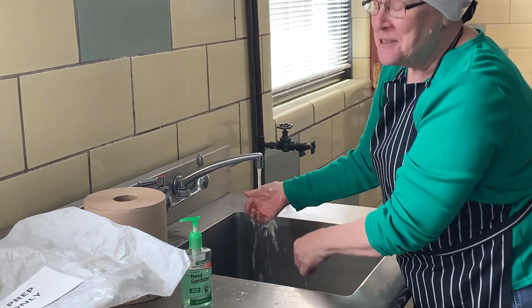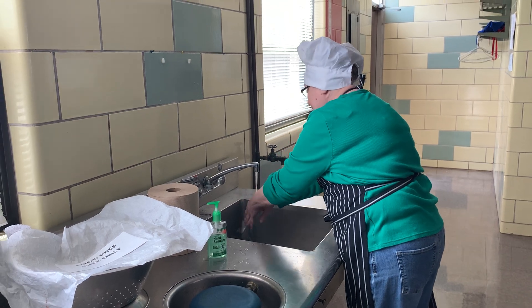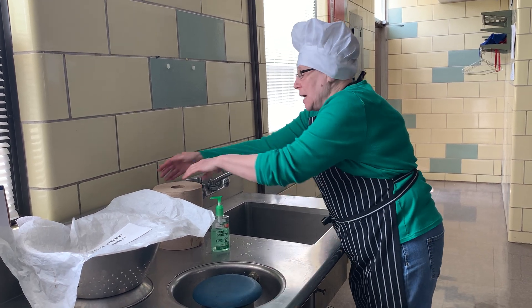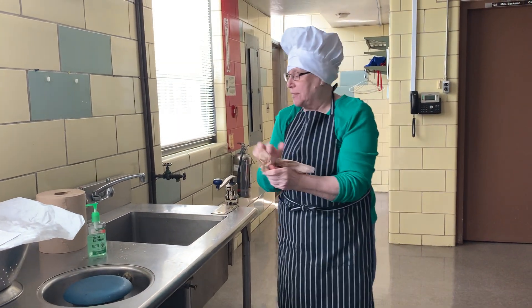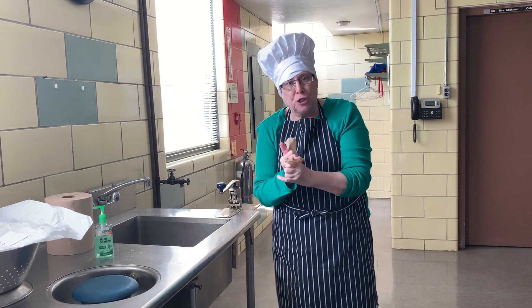Now I've said my ABCs — tell me what you think of me. It is so important to the beginning of any cooking lesson that we carefully wash our hands using soap and water for at least two minutes.